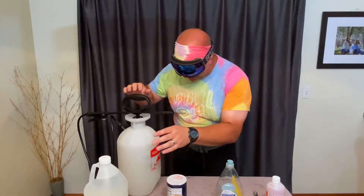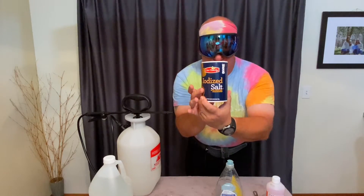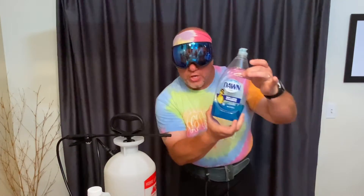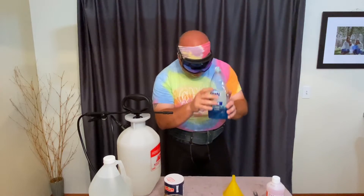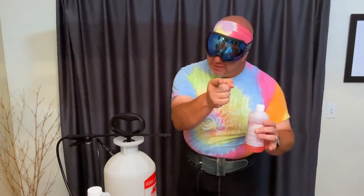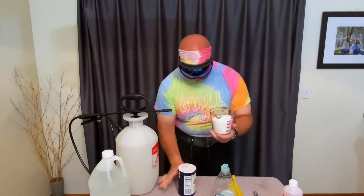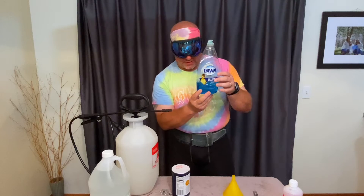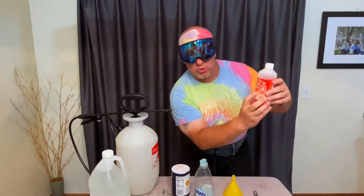We got the distilled white vinegar, iodized salt — no kosher, no Epsom — just Blue Dawn dish soap. One gallon, two cups of salt, three tablespoons of the Dawn dish soap.